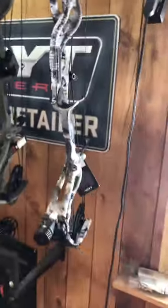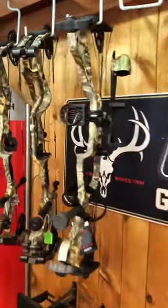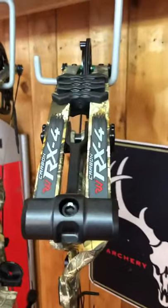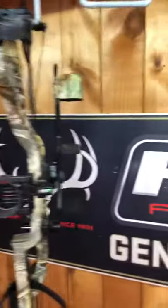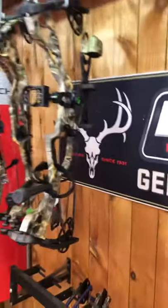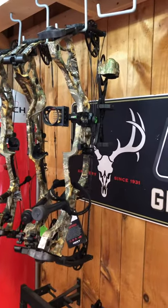If you don't want to spend a thousand dollars, we also have an RX4 here from last year — brand new, number two cam, 65-pound draw. And of course they make the Torrex, so this is actually a left-handed Torrex package. We do have some right-handed packages coming in too.